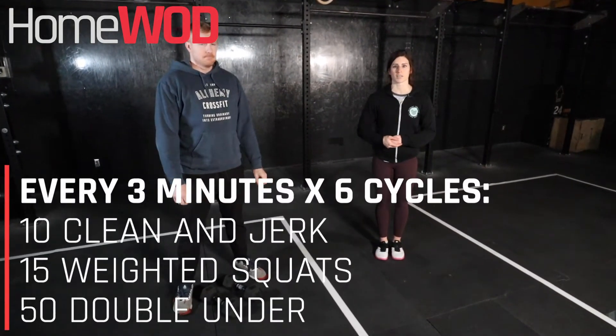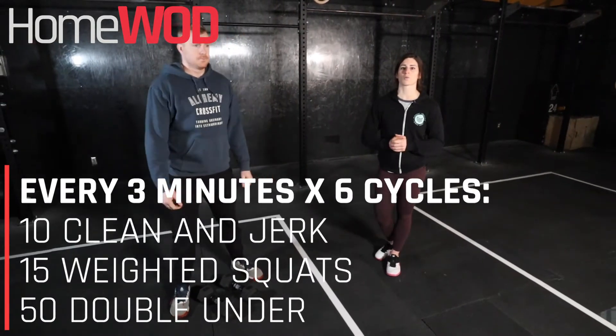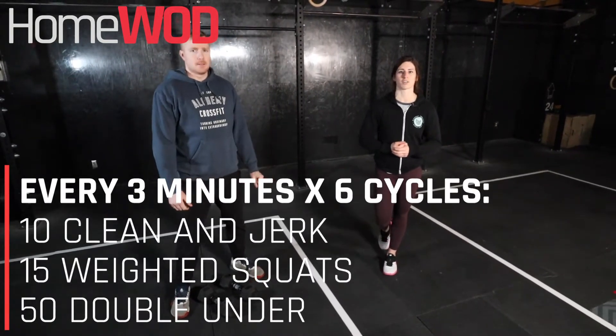We're going to go every three minutes here for six sets. It's going to start off with 10 clean and jerk, 15 weighted squats, and then 50 double unders to finish it off.